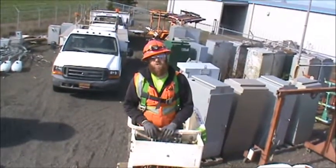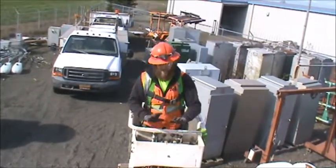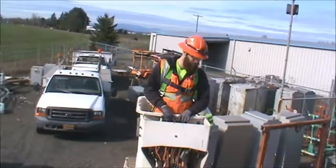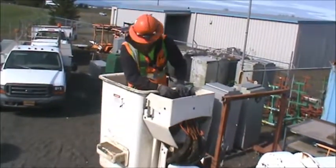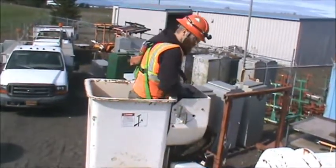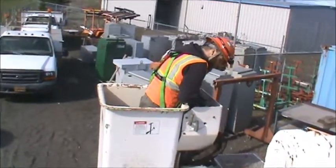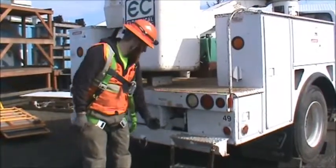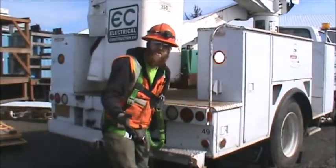As we go to put it away, always remember to keep an eye out for any overhead hazards — any trees, pinch points. You want to make sure we're inside or on the controls as we go. Pull it and then raise, keeping an eye out for anybody that might walk by or any hazard you need to be alerted for.